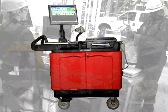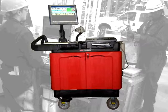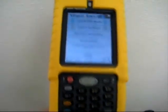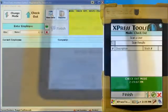Express Tools can be integrated into a mobile workstation, which allows for mobile inventory management in rugged environments. An optional ruggedized handheld can be used with Express Tools to provide even greater ease of use.